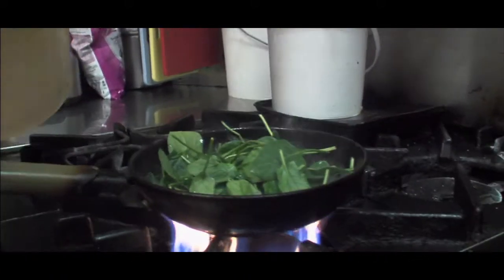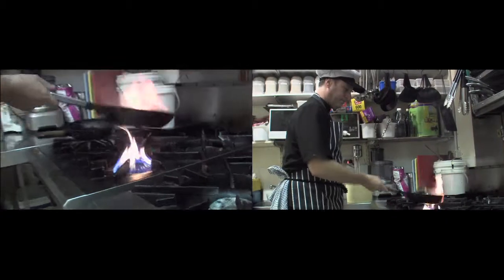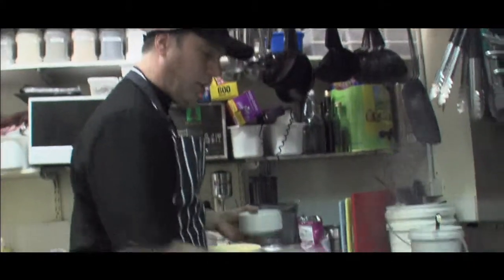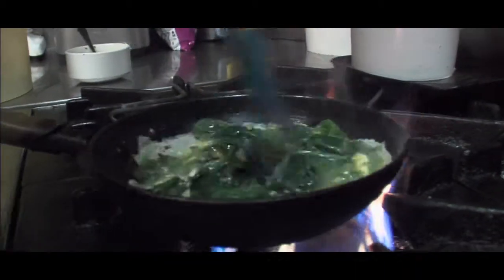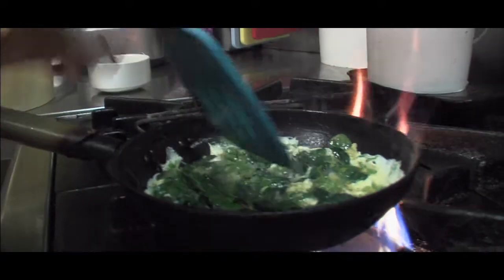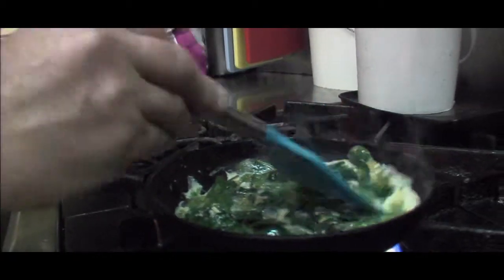Add a few handfuls of spinach. Put the egg in now — try not to touch. Just move it around and keep moving slowly until the egg is cooked. You should see the egg cook on the top, then you stop. Nice and cooked.